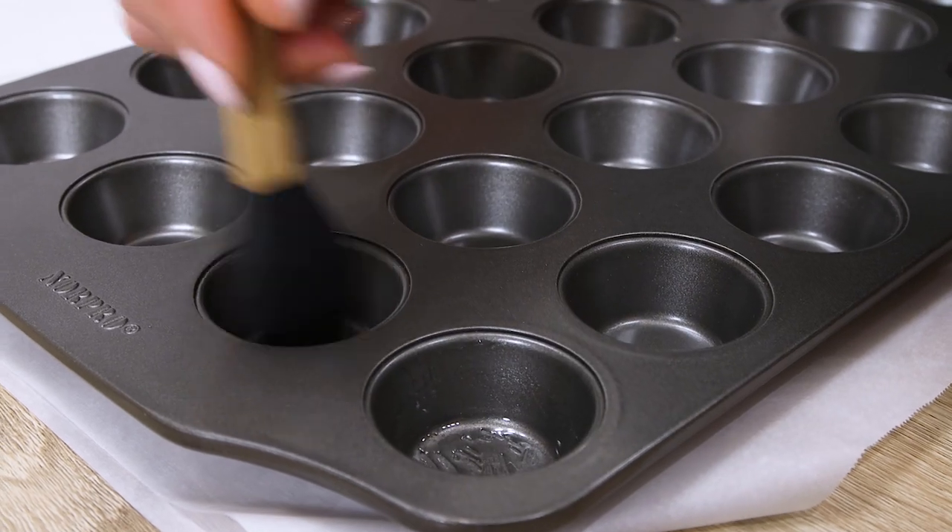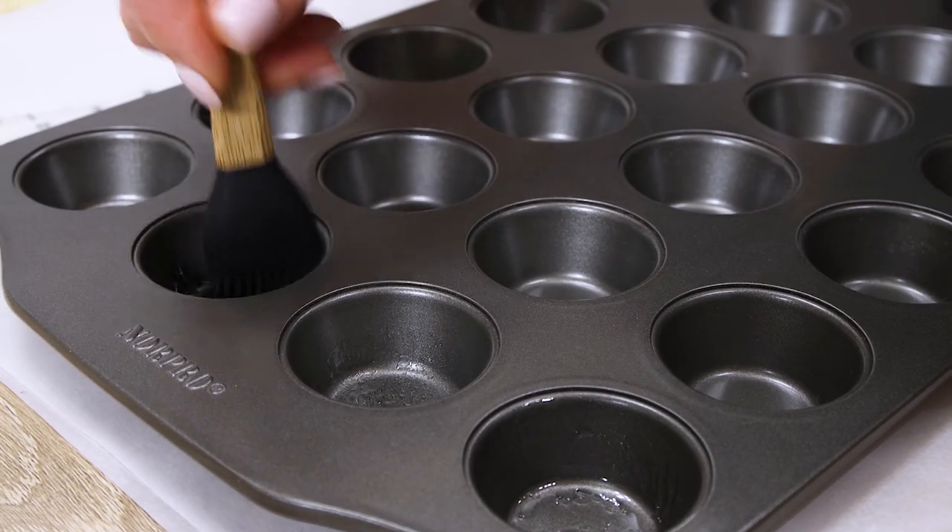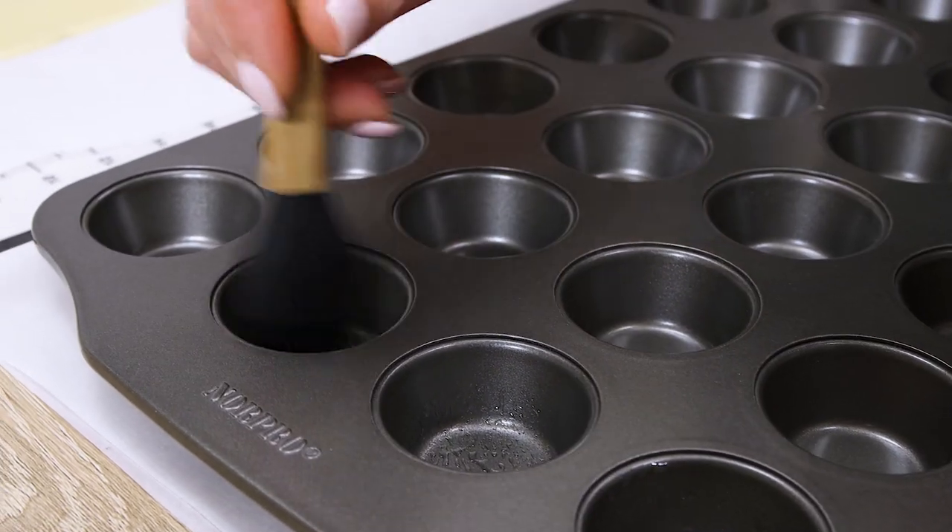While the dough rests in the fridge, grease the mold and prep the hazelnuts to make the filling. This size is perfect for the hazelnut chocolate tarts because they are so rich and flavorful.